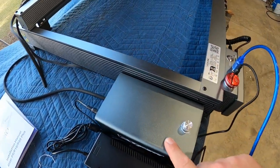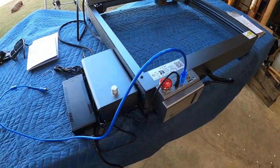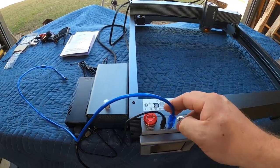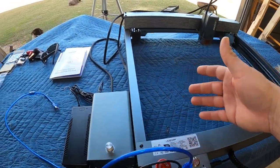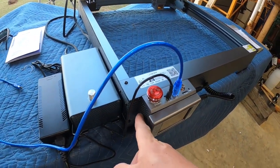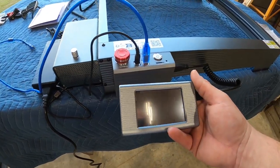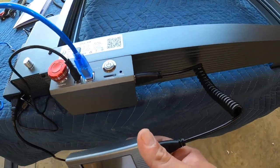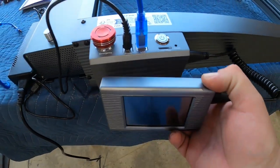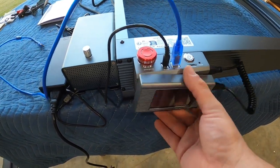Right here is the air assist pump. There is one gripe: this is where you plug your computer cable and power cable in, and I don't really like the way it sticks up out in the open — it interferes when you're pulling work pieces in and out. I would love to see those ports on the side of the unit. There's a little control on the front as well. If you want to run this in offline mode with no computer, you can stick an SD card in with your files and run it straight from that, but I prefer the computer and LightBurn software.